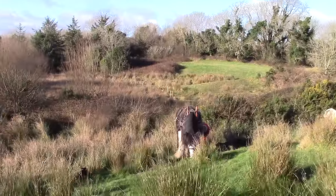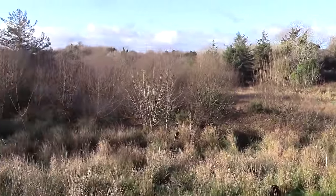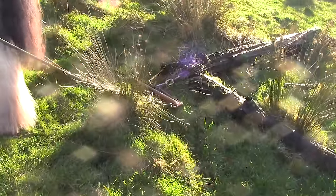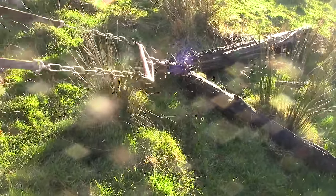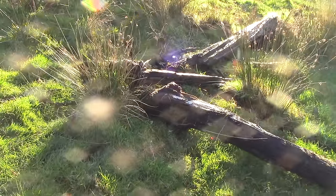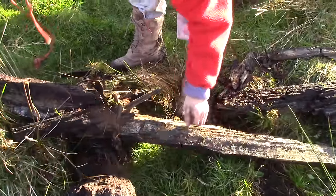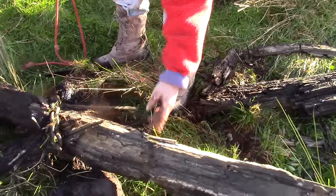We found the bog oak in this wetland when we dug our ponds. It's a shame it is so rotten, isn't it — that bog oak.